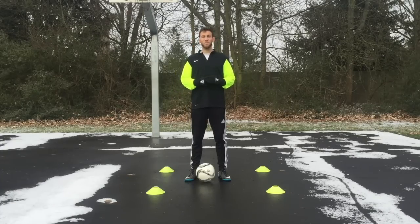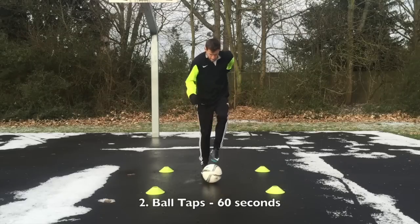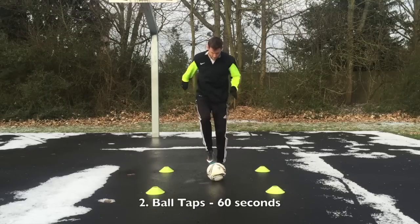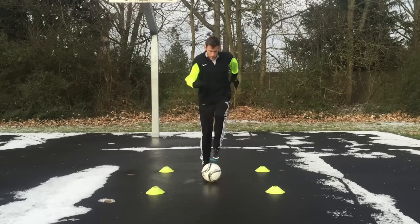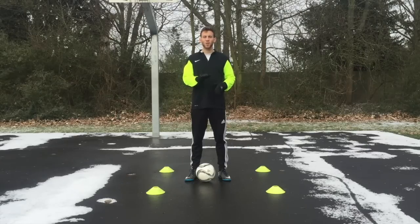The next exercise is called ball taps. What you're going to do is put the ball right smack dab in the center of the grid and just do high steps on top of the ball. You're going to barely just tap the ball at the sole of your foot, come back down, and then do it with the other foot.